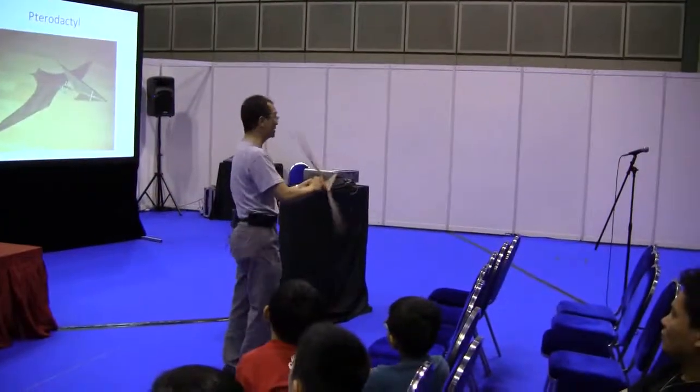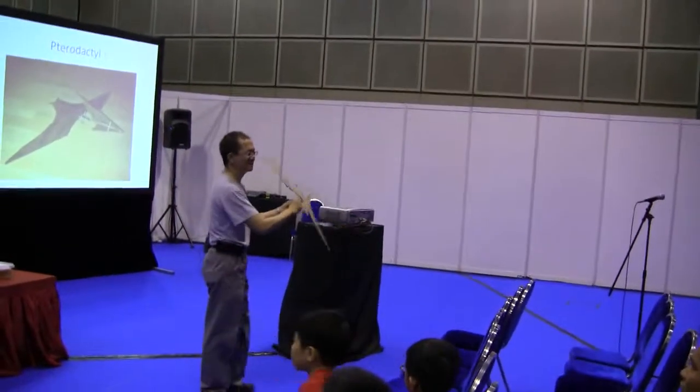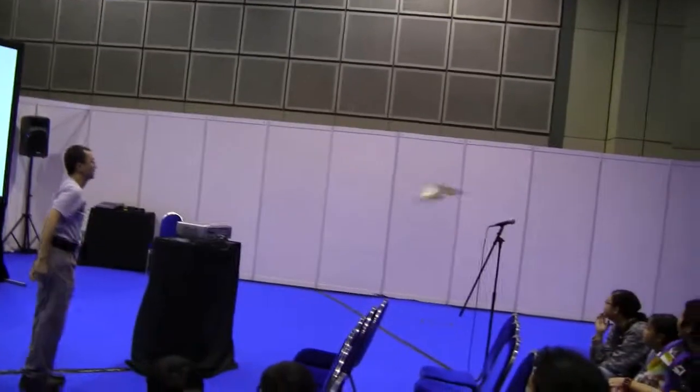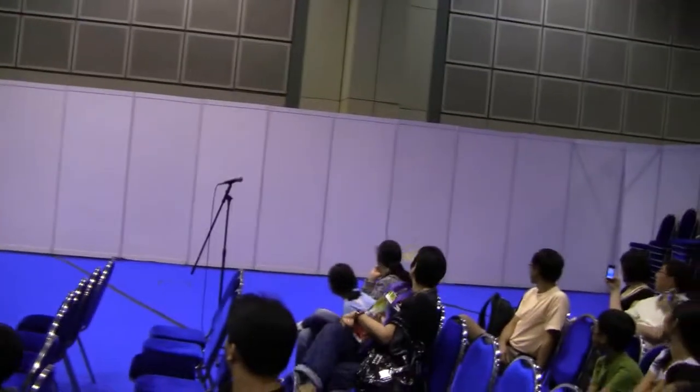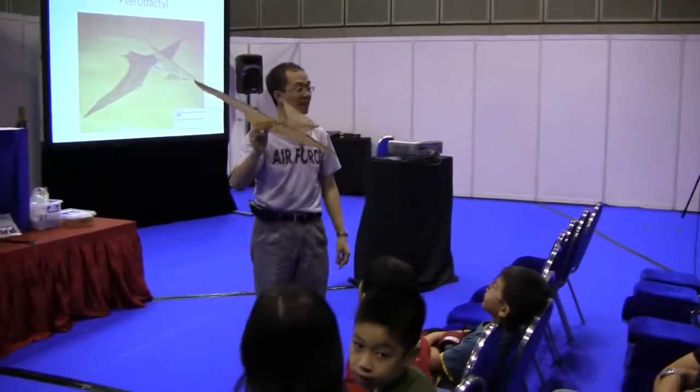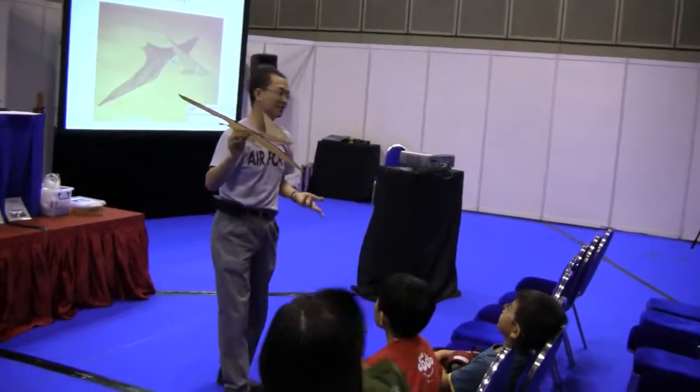It was a million years ago, so doesn't matter. Something that may sound reasonable — it has got anything. I thought it is very nice. But this is a baby dinosaur. This is small.